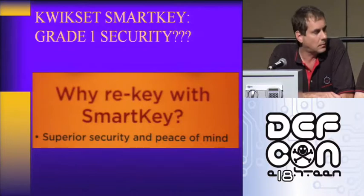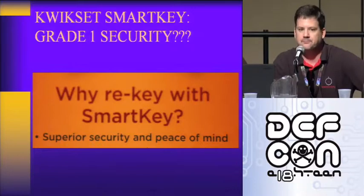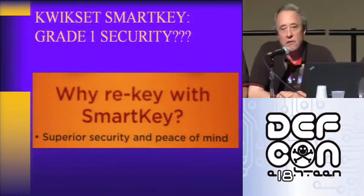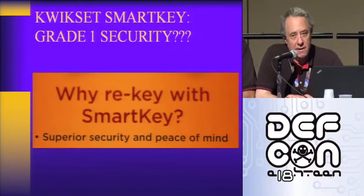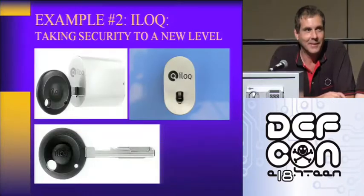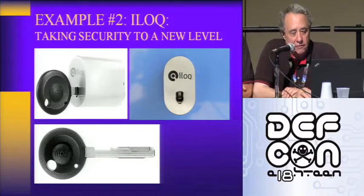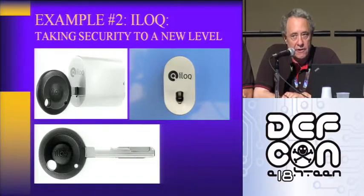Back to the standards — the standards mandate 300 foot-pounds of torque. How many of you would buy this lock if you knew about this? We have a couple of them outside; you can buy one right now. Lock number two is the ILOQ — taking security to a new level, that's their quote. As I said, this is a very, very clever lock. It really is very sophisticated.